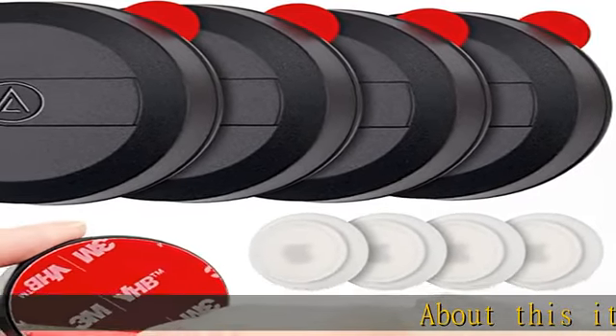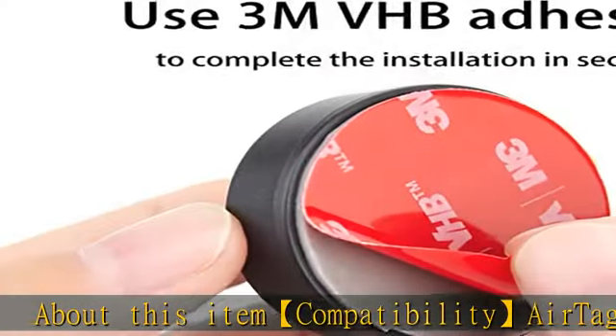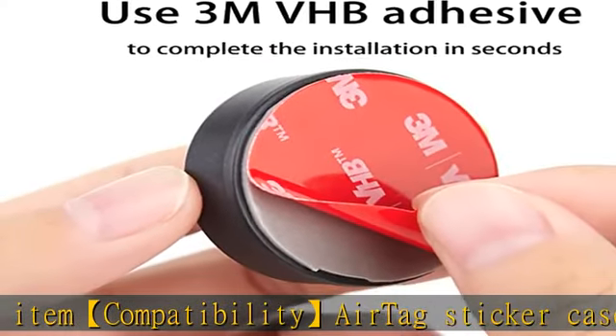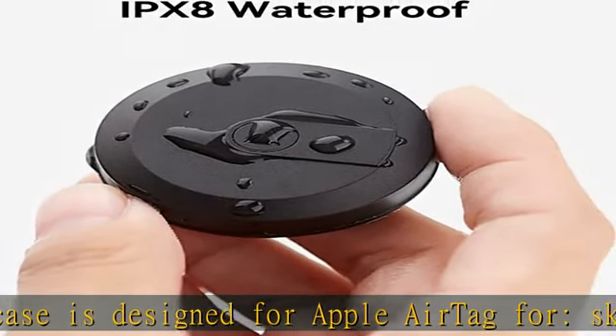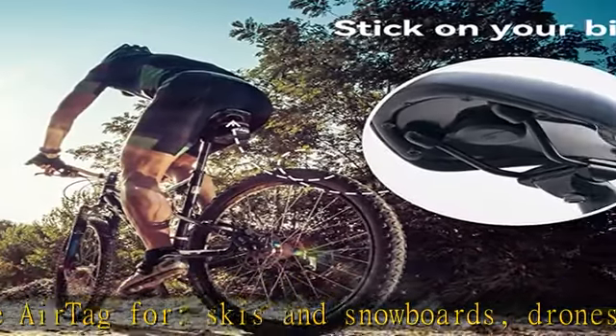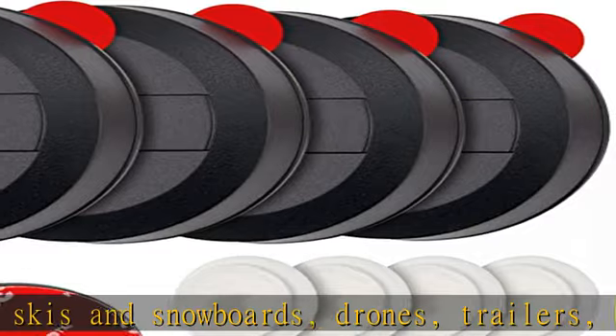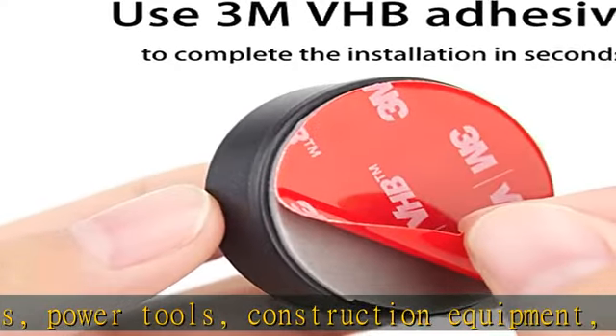About this item: the AirTag sticker case is designed for Apple AirTag. Compatible with skis and snowboards, drones, trailers, boats, power tools, construction equipment, bicycles, bike racks, camping supplies, camera gear cases, and more. City More patented product offers stronger protection — IPX8 waterproof and shockproof, with full-body protection using ABS and waterproof silicone protective case.